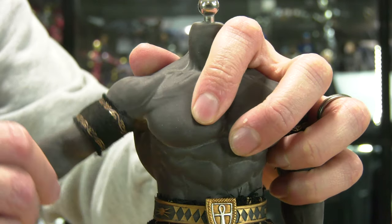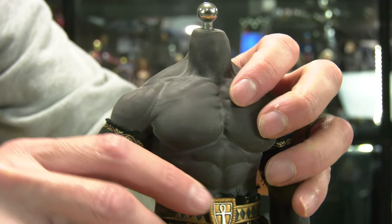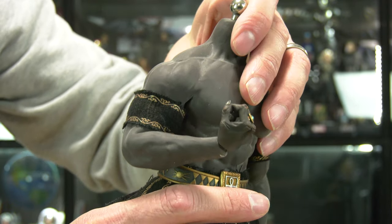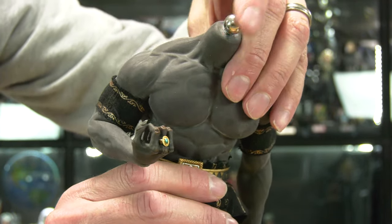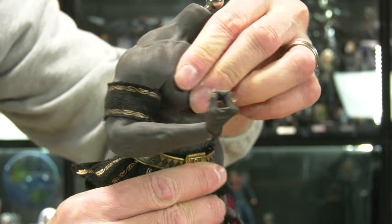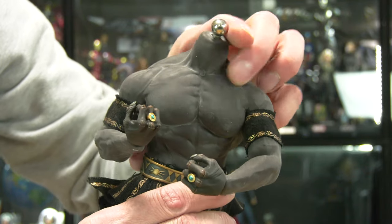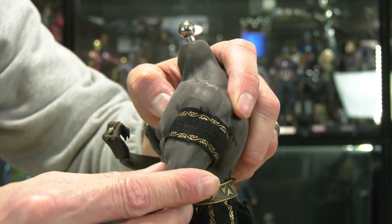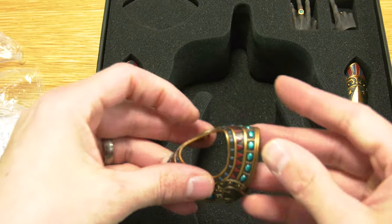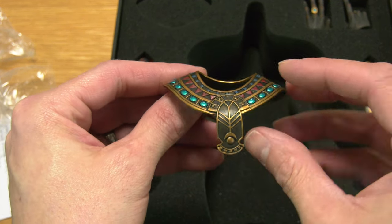Phicen bodies typically have over 30 points of articulation with a stainless steel armature wrapped in a silicone-rubber mixture. It doesn't dry out. You just want to be careful — don't do any super extreme dynamic poses, and if you do, don't keep it in that position for a very long time, because after a while the skin will actually tear. It takes a long time — probably six months to a year in a really super dynamic pose before you might start to see a small tear.